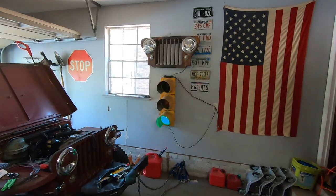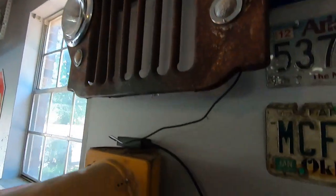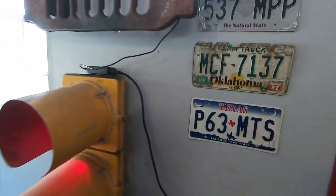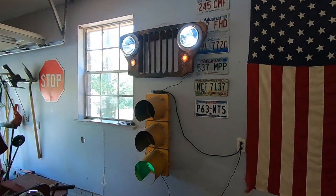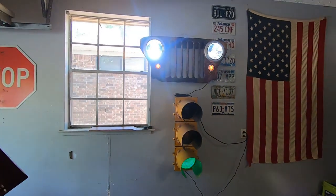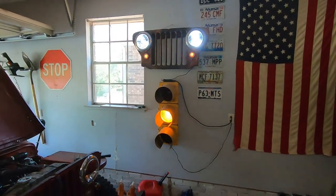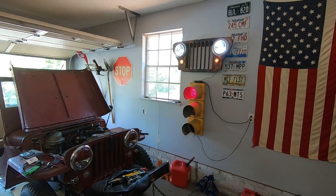And there we have it — a little bit of bailing wire to hang it up. I might tint the headlights or come up with a different LED solution, but I think it looks pretty good. Thanks for watching.